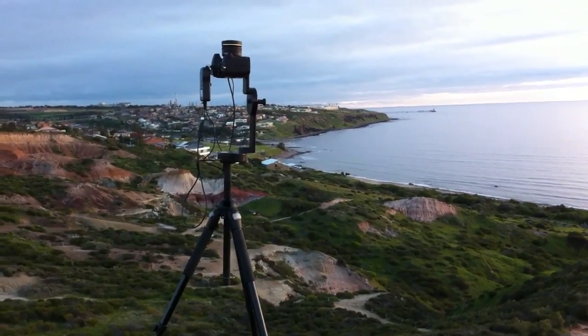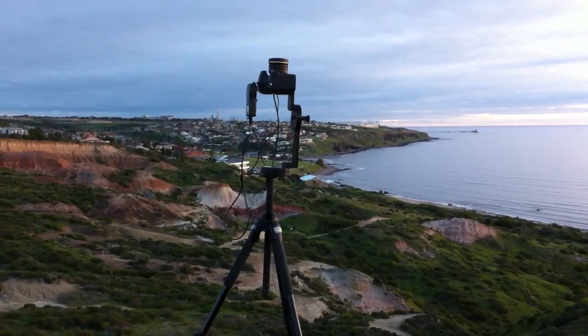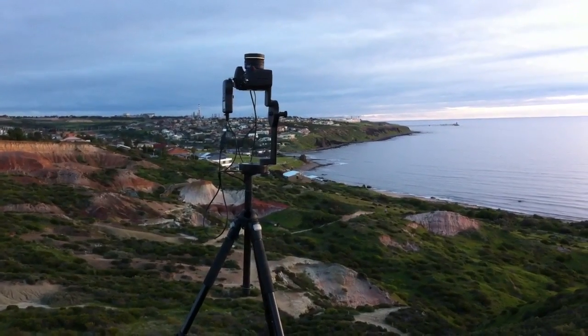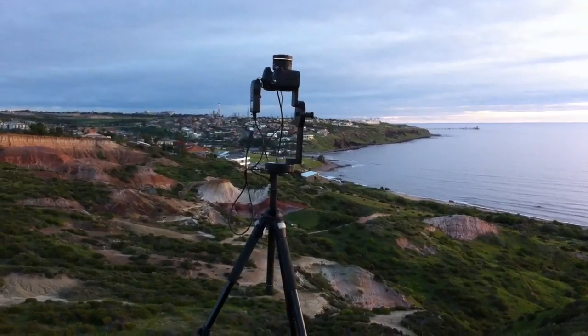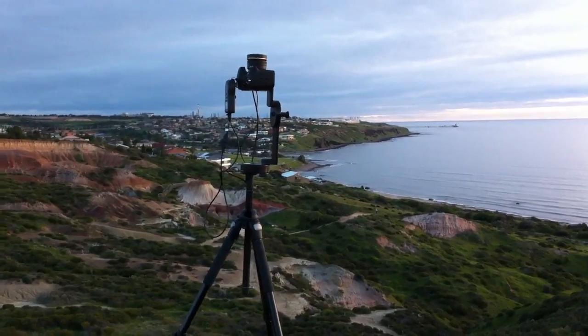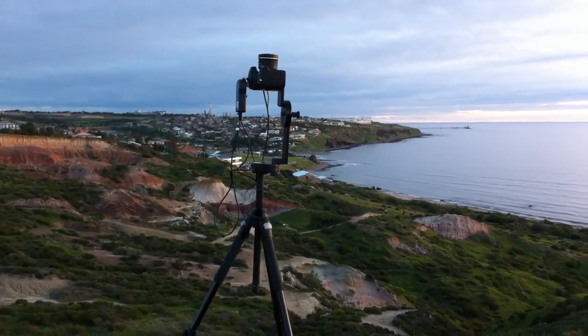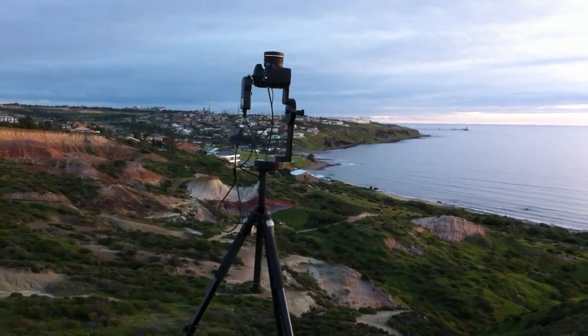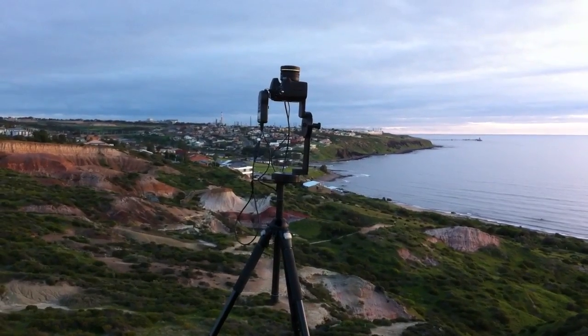This is based heavily off of this project. The time-lapse sky is going to be based very heavily off of what Paul Deberbeck did about ten years ago. He wrote a publication called 'Direct HDR Capture of the Sun and Sky' and did a pretty awesome rendering of the Parthenon using that time-lapse set.